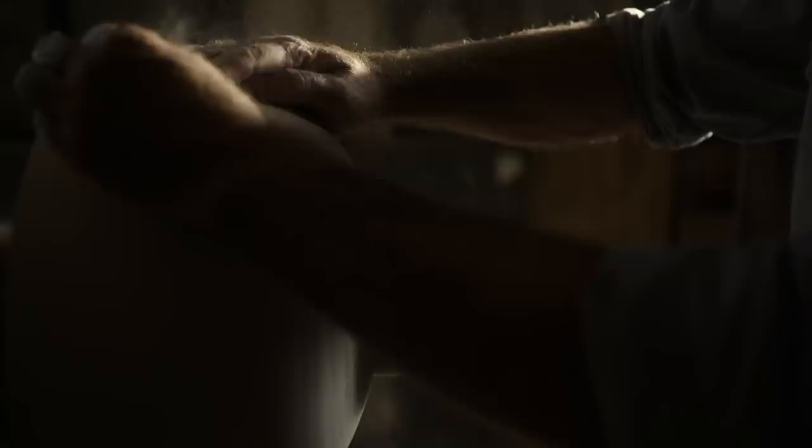A craftsperson's life is intrinsically about the creation of value. The transformation of raw materials is the essence of that.